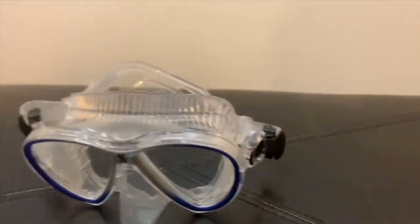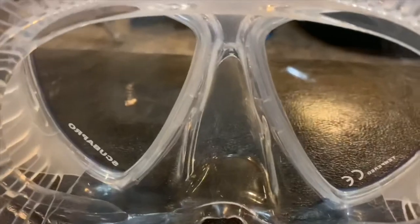This mask comes in six colors and is unique. This mask is blue and has a clear skirt, a frame, and a unique streamlined design. And of course, with proper maintenance and care, your gear will last a long time.